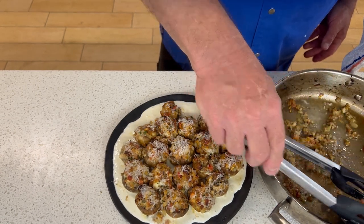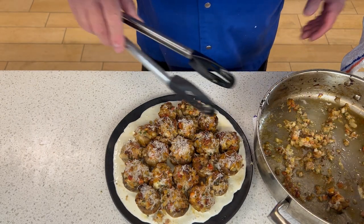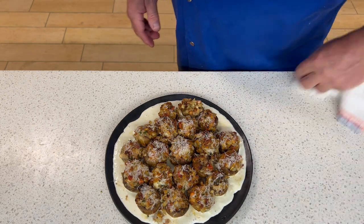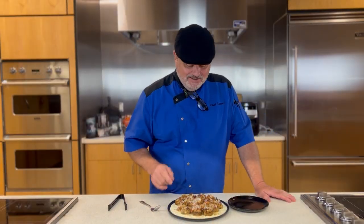Now grab some of the goodies that are in the bottom of the pan and add it to the top of the mushrooms for a little extra pop of flavor. Now you have a gorgeous plate of scrumptious umami bombs.